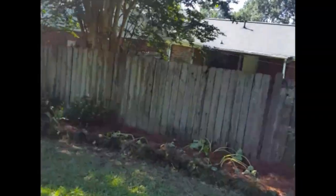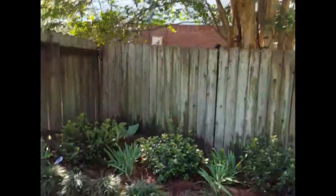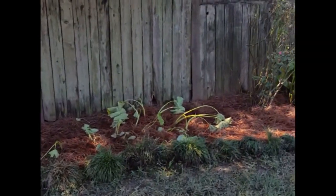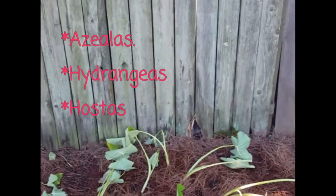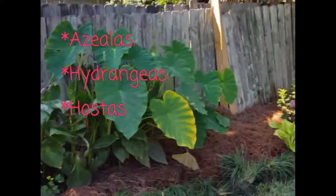Over here in this section, we planted some new flowering azaleas, replanted the monkey grass — split it up and spread it out — and replanted some elephant ears. They just need a little water so they're a little limp right now. We also trimmed up the rose bush and put down some fresh straw.